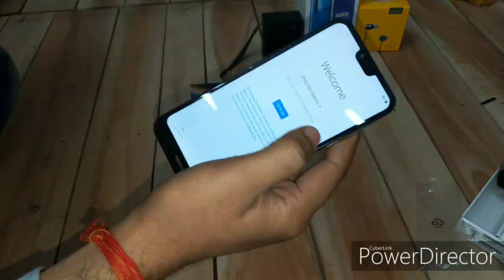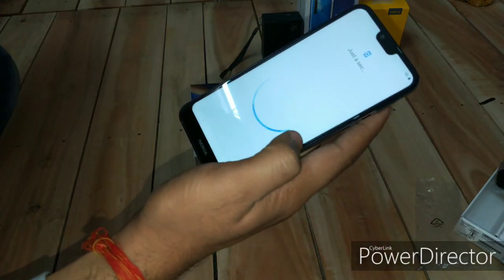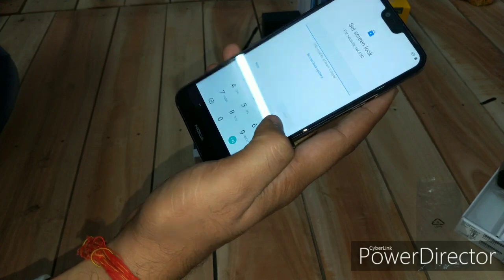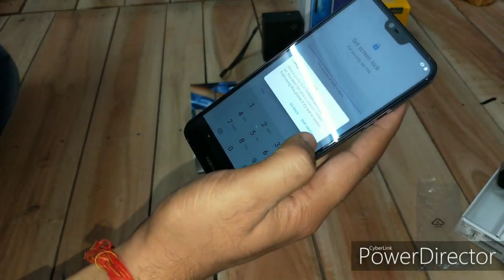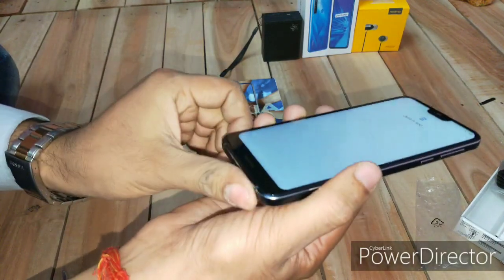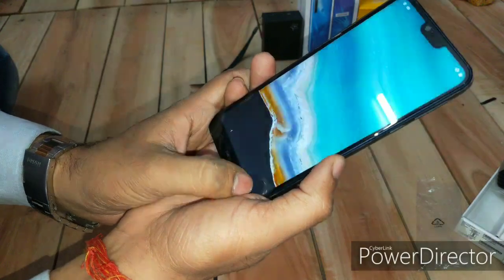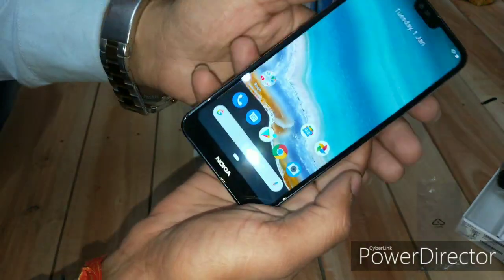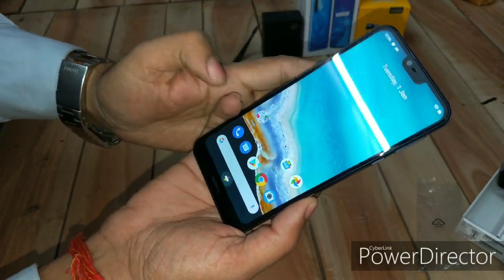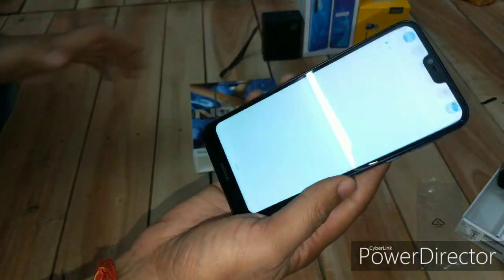Skipping the setup and fingerprint enrollment to get to the main screen quickly. Overall, I'll say the build quality is very nice — if you ask me to rate it, I'd give it 9 out of 10 on build quality alone, not counting performance or processor. The display is very nice — this is Nokia's Pure Display, giving tough competition to Samsung's AMOLED. Color saturation and everything looks very nice.